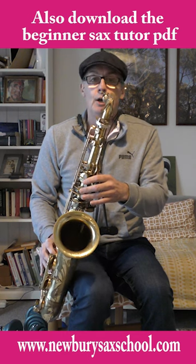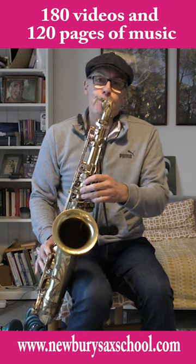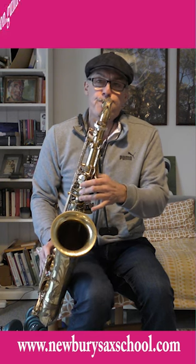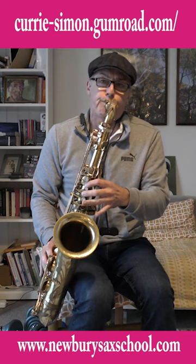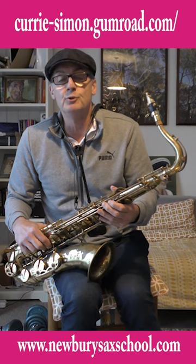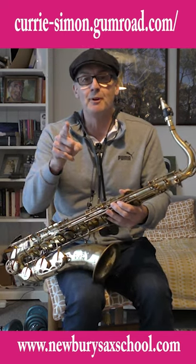And go a bit higher and a bit lower using the same notes. Okay, that's your F sharp blue scale — thank you, see you in the next one.